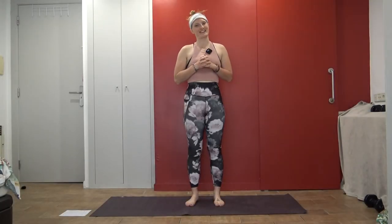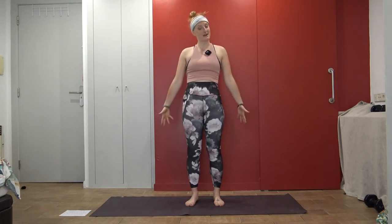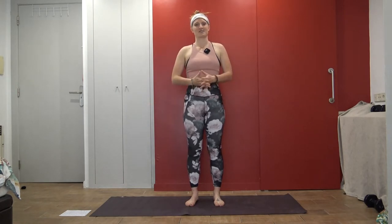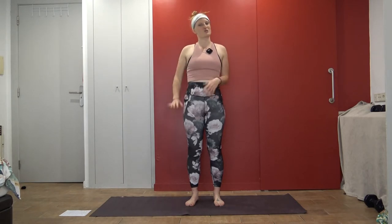Hello, and thank you for joining me, Shani Lee, for this arm recovery flow. In my last video, we focused on the lower body leg recovery, and now we will focus on the upper body. So this is perfect if you lift or just did something with your arms and you kind of just need to stretch it out, so not too much work. Thank you again for joining me, and I will see you on the mat.